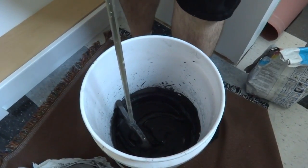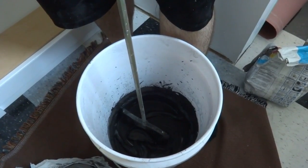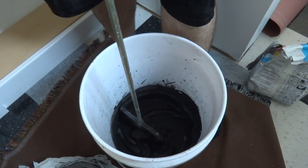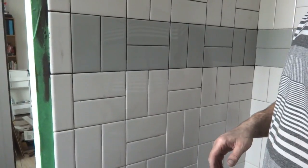I only made a little bit because it's not a good idea to get too much on the wall at a time — it will dry up on you and be a real disaster. It's better to go in smaller batches. This one might be a little too small but we'll see how it goes.